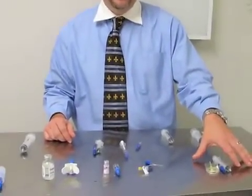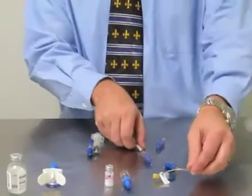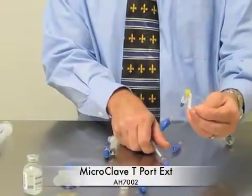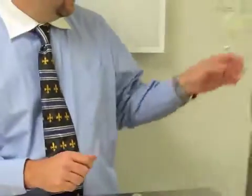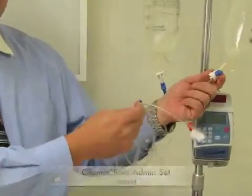Basically, there are three ways to deliver chemotherapeutics. One is IV push via a winged infusion set. We can also do direct IV push via IV catheter and a T-port set. Or we can do a constant rate infusion via an admin set.